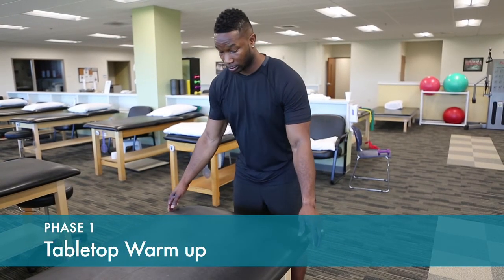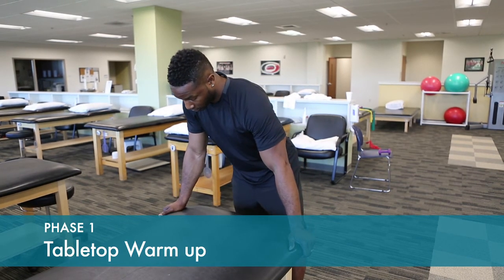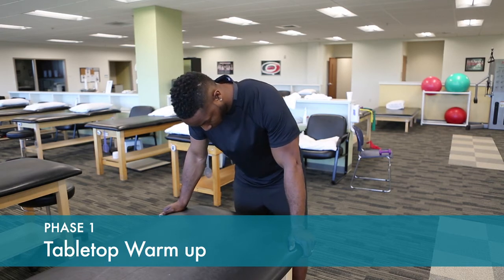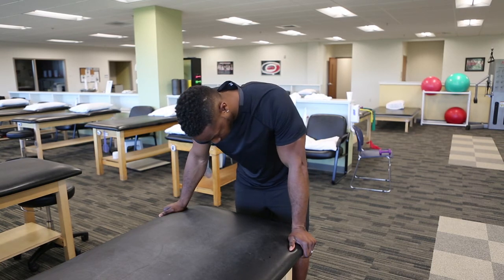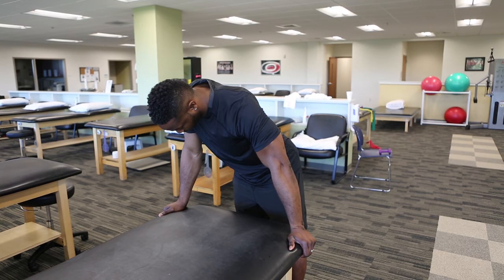The scapular muscles are the muscles that support the shoulder girdle. They'll get stiff and sore in the sling. Start exercising these by doing a light warm up. Don't put weight on your arms through the table. Just brace your arms and rock back and forth to gently stretch the muscles around your shoulder blade.